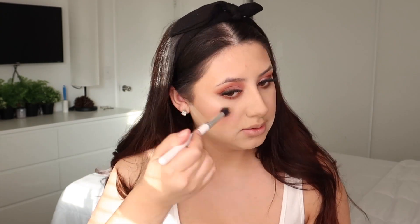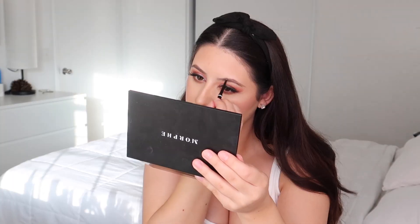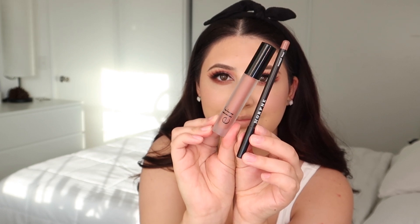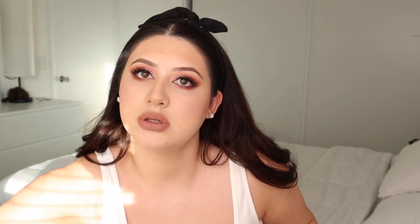I'm trying to hurry because the sun is legitimately setting behind me right now. This is MAC Double Gleam. Taking NYX Brow Pencil in Taupe for brows. Taking Morphe Makeup Talk and the ELF Liquid Matte Lipstick in the shade Praline for lips. Setting this makeup with Catrice Multi-Talent Fixing Spray, then going over with some more highlight.